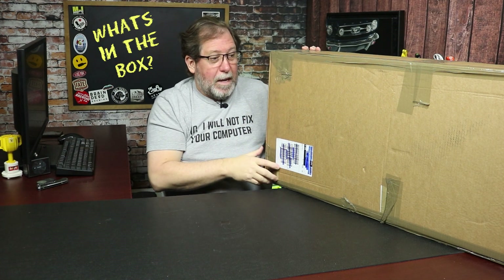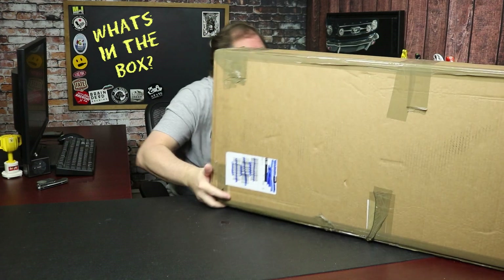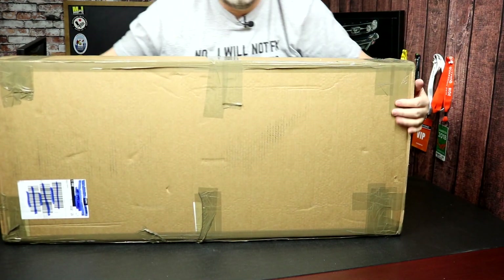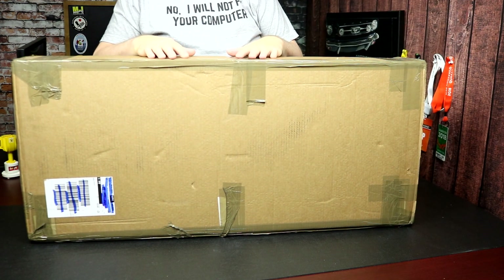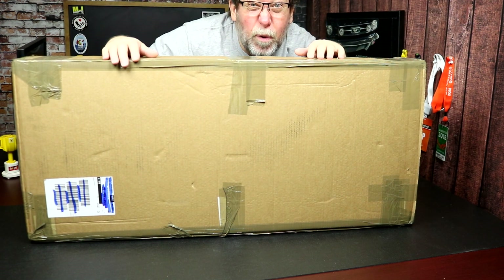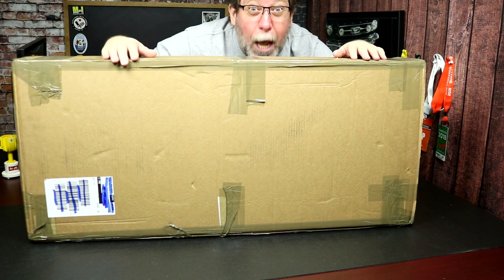This is the box we got. You can only see like part of it. Let me show you the rest of it. It's kind of a big box. I kind of got an idea what it might be in there, but I'm kind of excited to see what it is going to be. So I'm gonna get my knife and open this thing up.